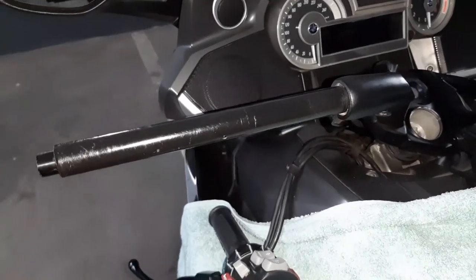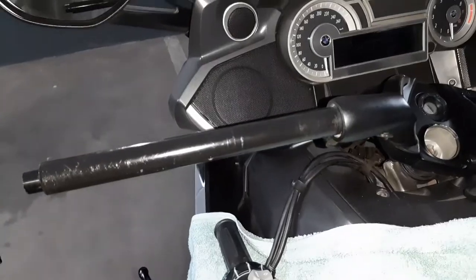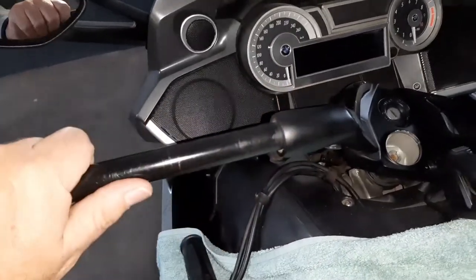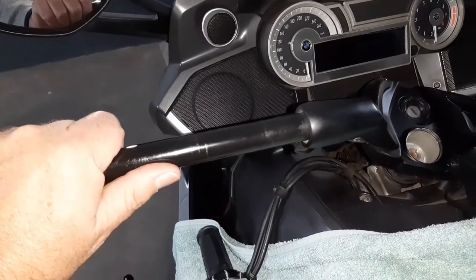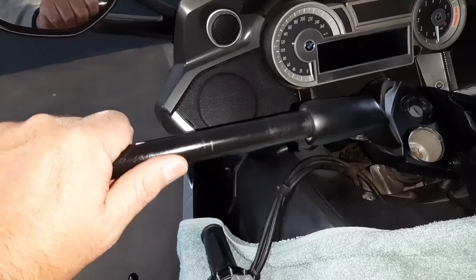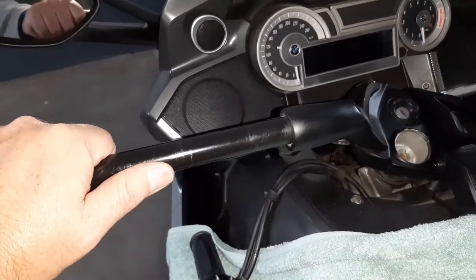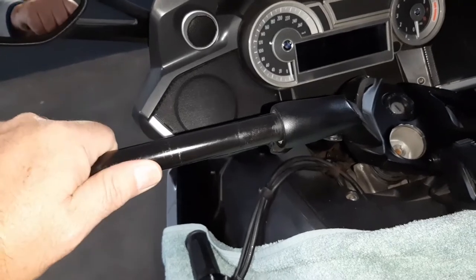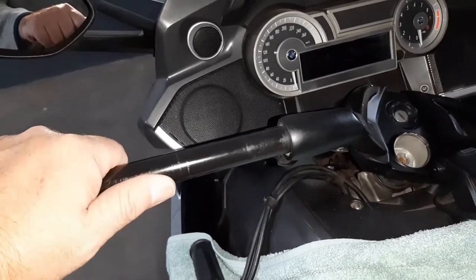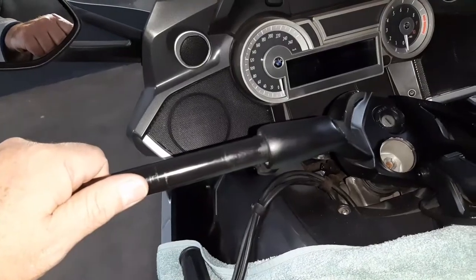I'm going to be totally honest with you — I have tried everything possible but I have not been able to remove this bar from the rest of the handlebar. I don't know if it screws on or if it's pressure inserted, but I'm not going to worry about it any further. I've achieved what I wanted to achieve and I'm afraid I'm going to break it if I struggle any longer. It's not necessary for what I want to do anyway, so I'm just going to leave it and continue.